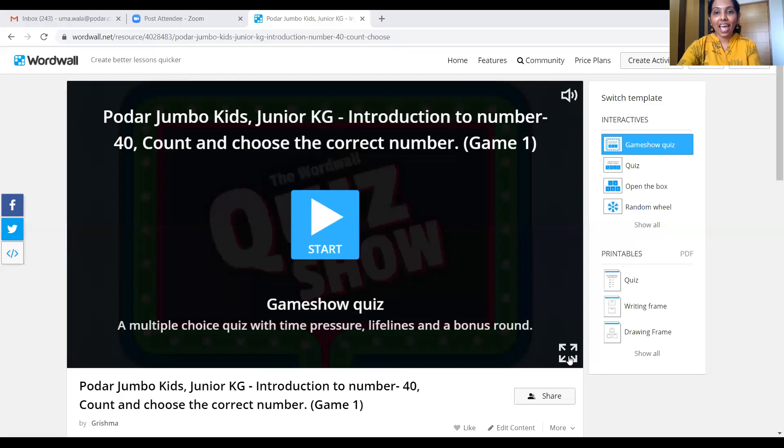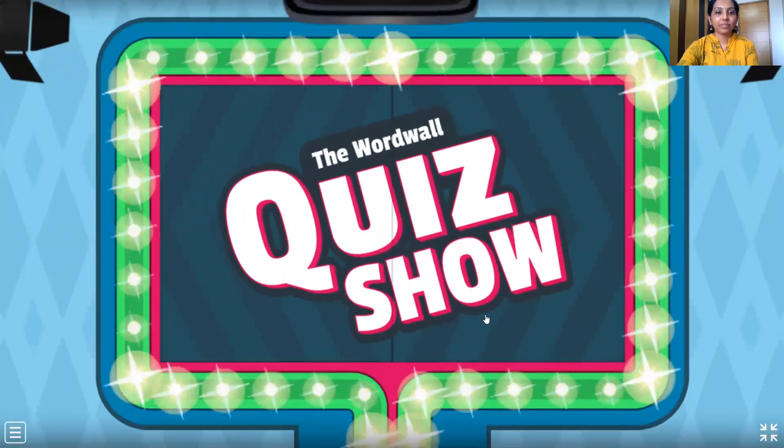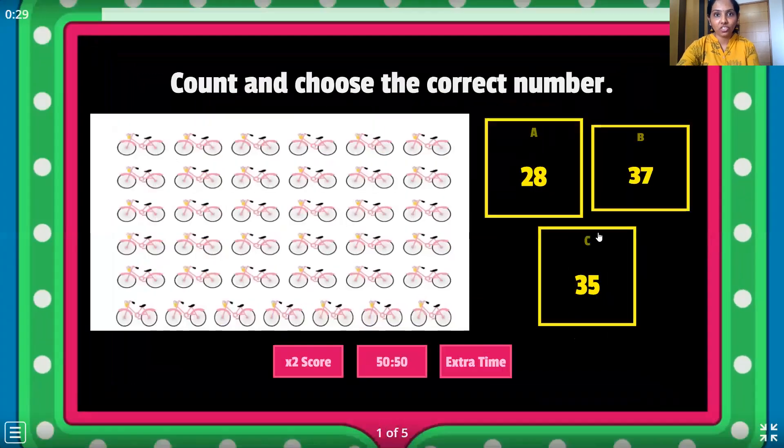Wonderful children, thumbs up to all of you. And now it's activity time. We have a beautiful activity that we are going to do together — it's a game show quiz. Come on children, let's do it together. Here we go. Get ready, we have to count fast, children.